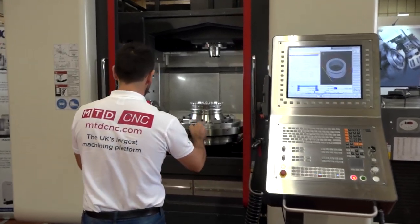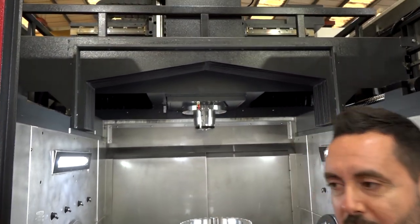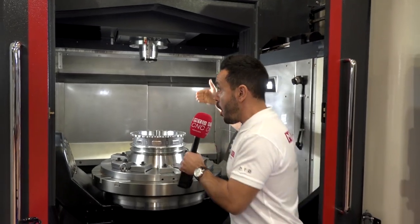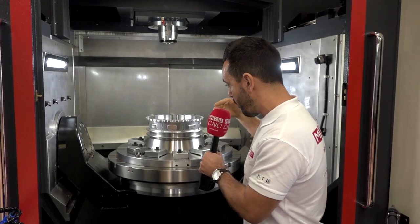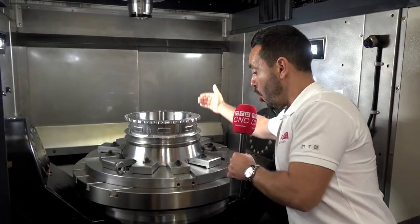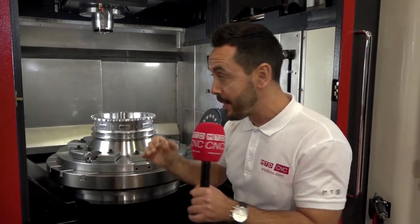This machine is a little bit special. It's got the bridge style configuration. Why would you need this kind of configuration on a 5th axis machine? Well, it gives you a lot more stability. For example, if you were machining at the back of the table or at the front of the table, you'd get exactly the same stability because you're not getting any droop on a kind of ramp configuration — so better accuracy, better rigidity.